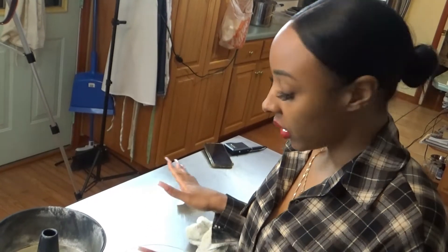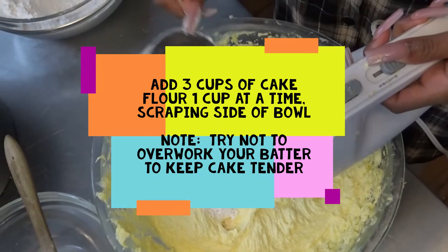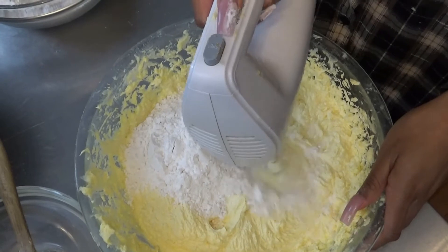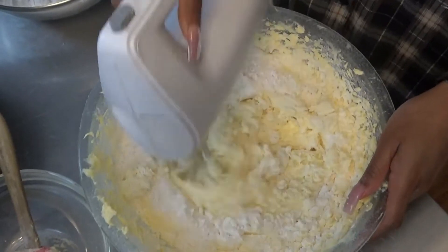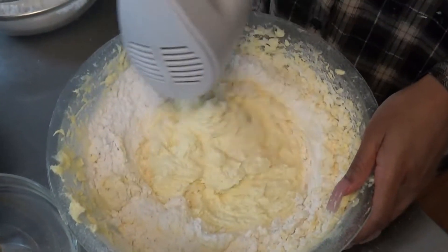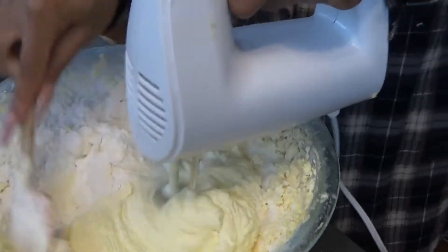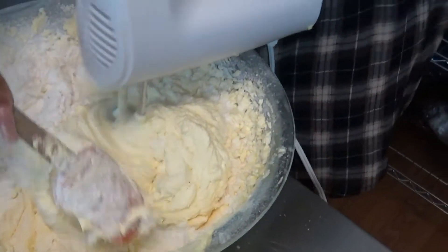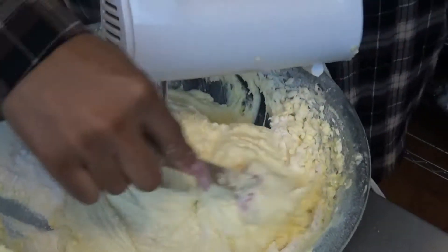Last but not least, we're going to add the flour and the Seven Up. However, you do want to make sure that you alternate between the two — the flour and the Seven Up. You want to start with flour and you're going to end with flour. Mix it slow, and you only want to mix it until it's just incorporated. Try not to overwork your batter, scraping down the sides to incorporate the flour into the beautiful creamy base.